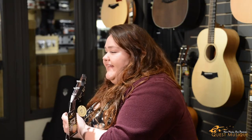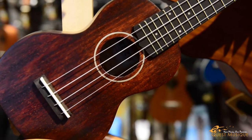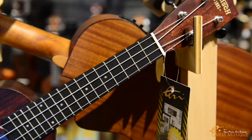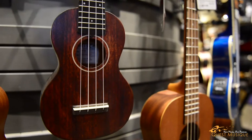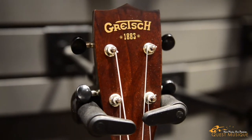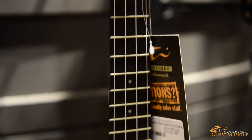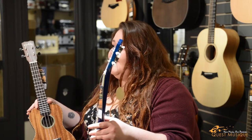The original ukulele was the soprano, the smallest instrument in the family. It typically has a scale length of about 13 inches and is about 21 inches in overall length, making it an ideal size for smaller kids. This is the Gretsch soprano ukulele. The soprano's bright sound is the one we usually associate with ukes, and some manufacturers refer to their soprano models as standard ukuleles.